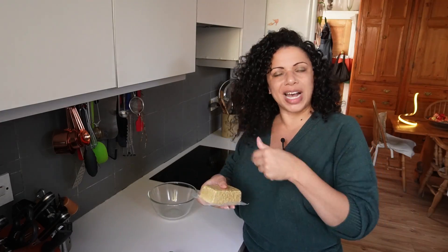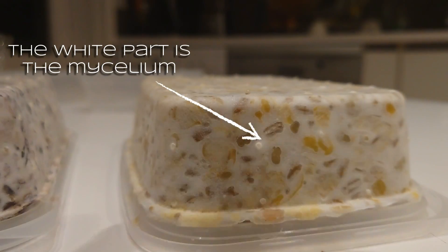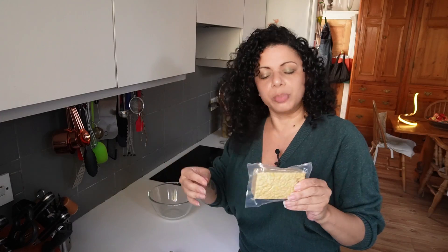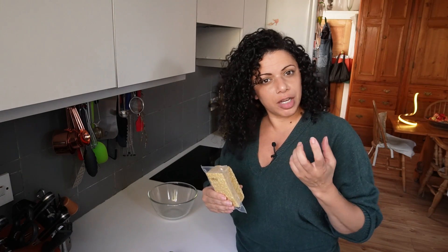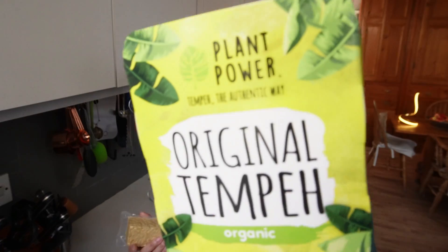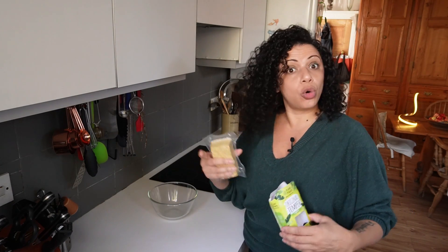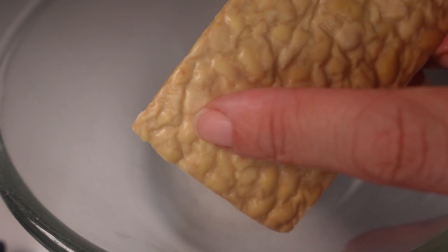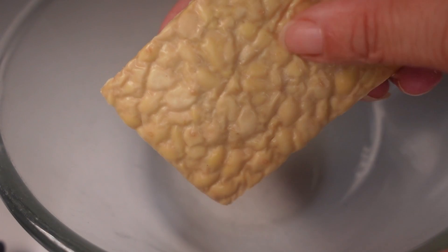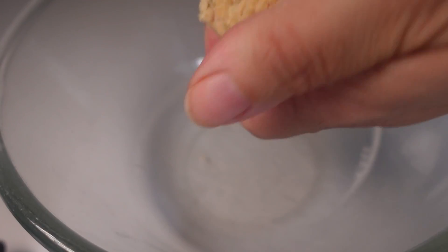You cook the beans and then add a tempeh starter — if I've remembered from doing that video, it's rhizopus oligosporus. It's a mold that grows around the beans and the mycelium forms a really tight network. It sounds horrible but it's delicious — a very nutty, mild flavour. The texture reminds me a bit of halloumi cheese without the squeakiness. If you don't want to make it yourself, you can just buy it from a supermarket. I use Plant Power brand, and if you're in the UK, the tofu brand that makes big blocks has started doing tempeh as well. You can also check a local health food store. You can vaguely see the outline of the beans, and everything surrounding them is the rhizopus mold.